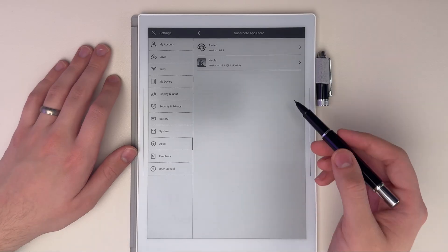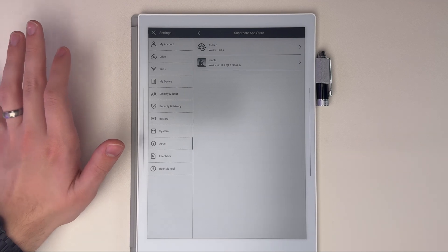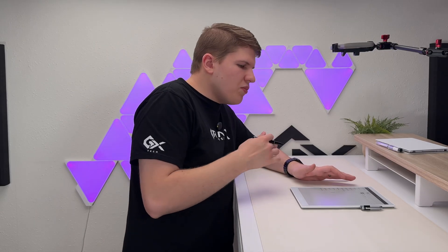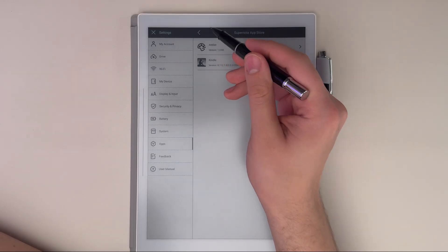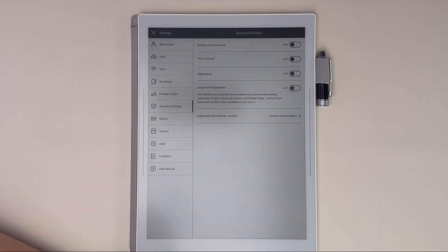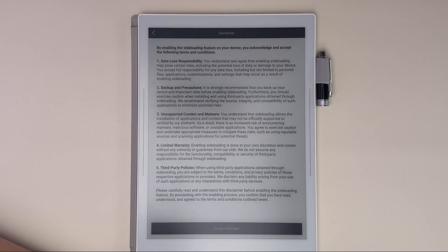The other app is Kindle. Supernote's reader is fine for PDFs, but for actual books it's not phenomenal, so I recommend just using the Kindle app. It's still an e-ink screen so there will be some slowdowns, but overall it should be a pretty good experience — especially if you already have a Kindle library. Piggybacking off the App Store: if you go into Security and Privacy, you can activate sideloading, which lets you sideload any kind of reader app or other apps you want on your Supernote device.